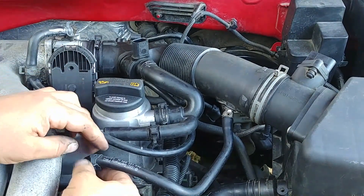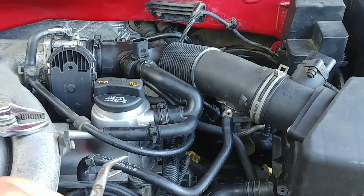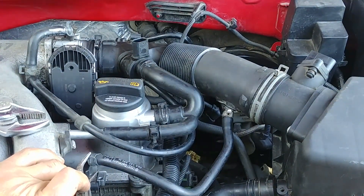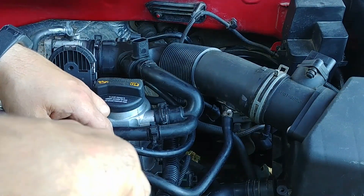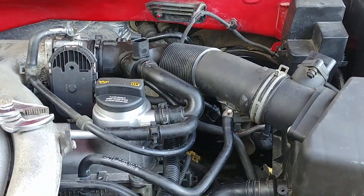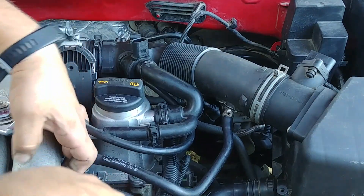Make sure you're not missing anything. There's a line for the throttle body and a vacuum line. Seems to be good — if it's perfect, it's good enough.